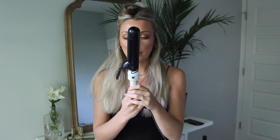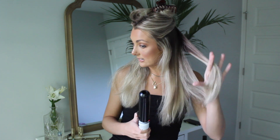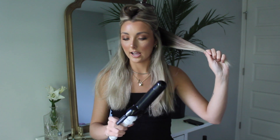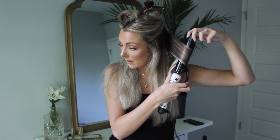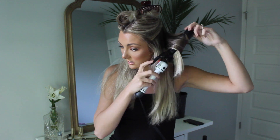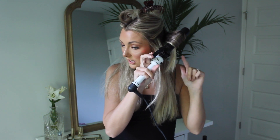It's already nice and hot — I have it at about 380, not all the way up. I'm going to start from the back, taking a generous section, and I'll start this one facing away from my face. I smooth it over to make sure there are no flyaways, then begin wrapping — only once or twice — leaving out about an inch to two inches at the bottom.